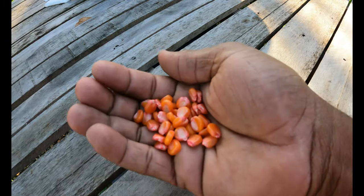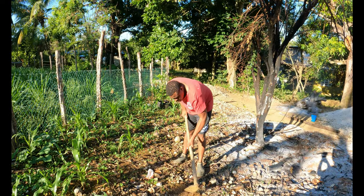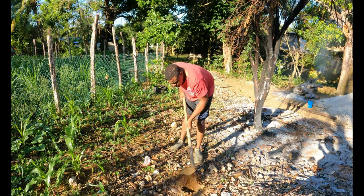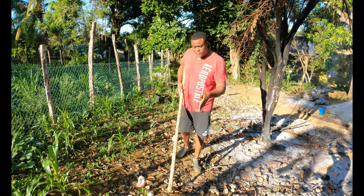This is not the sweet corn — this is the hybrid corn. I am preparing the hole for the corn.